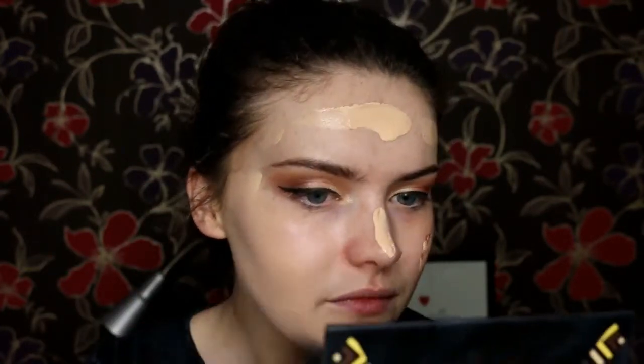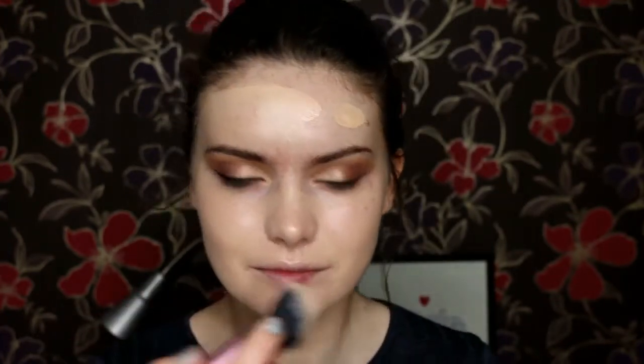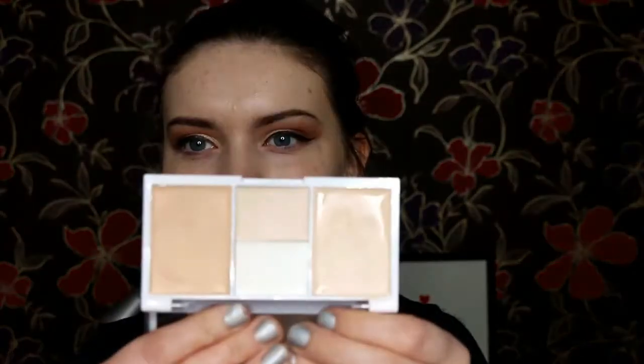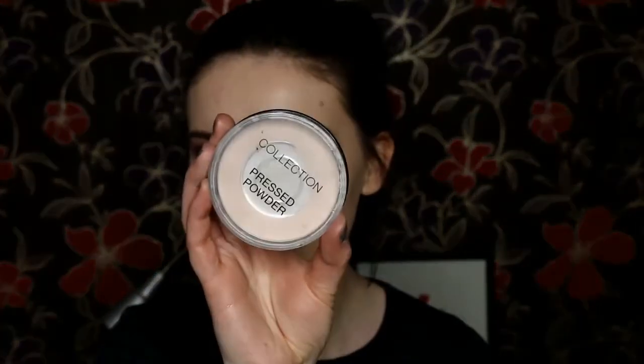As you can see, it has created a really nice glow to the skin, which is perfect. Then I'm going to my MUA palette concealer palette — I'm using this shade to conceal under my eyes. Then I'm going to my Collection pressed powder just to set that in place.